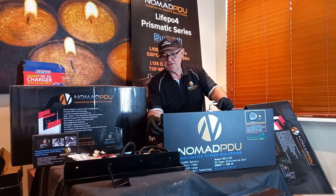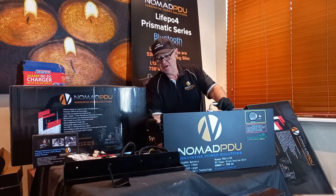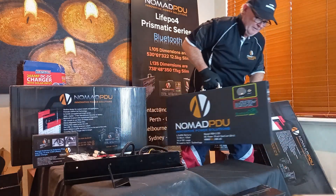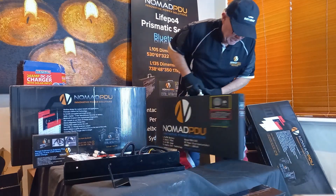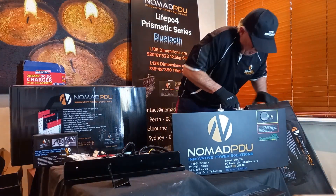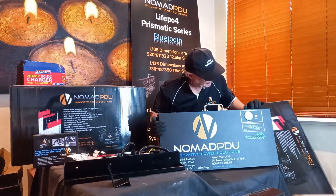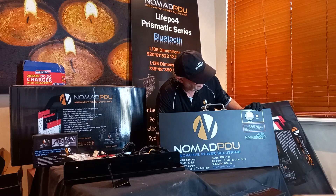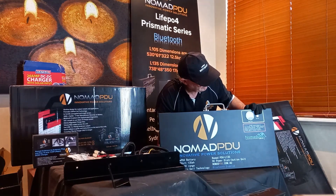On the 135, you've got two cigar sockets on one end, and on the other end you've got the Anderson connectors for input/output and also a fast-charge USB-C port. On the front there's a state-of-charge screen, which takes about 20 seconds to come on.